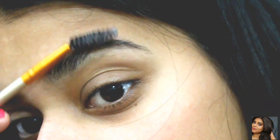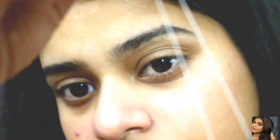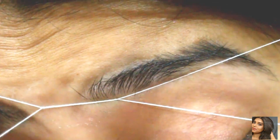Method number one: threading. First of all, you have to take a baby powder and put it on your eyebrows so that there is no moisture. Then you have to take a thread and cut it, then tie it. Then you have to loop it round and round around your fingers and thumb, and do a movement — take it under your fingers, move, and then remove one hand.